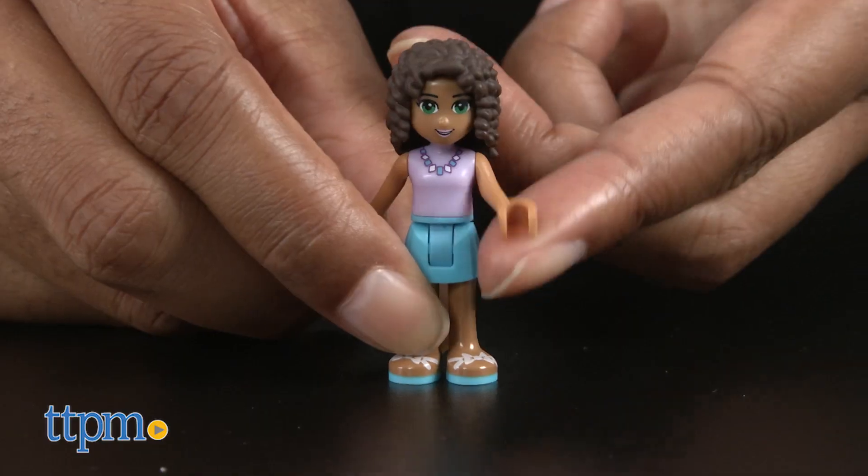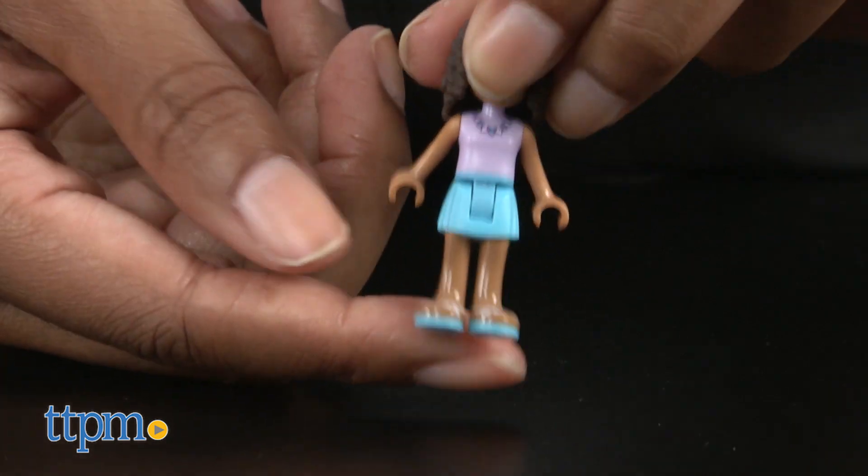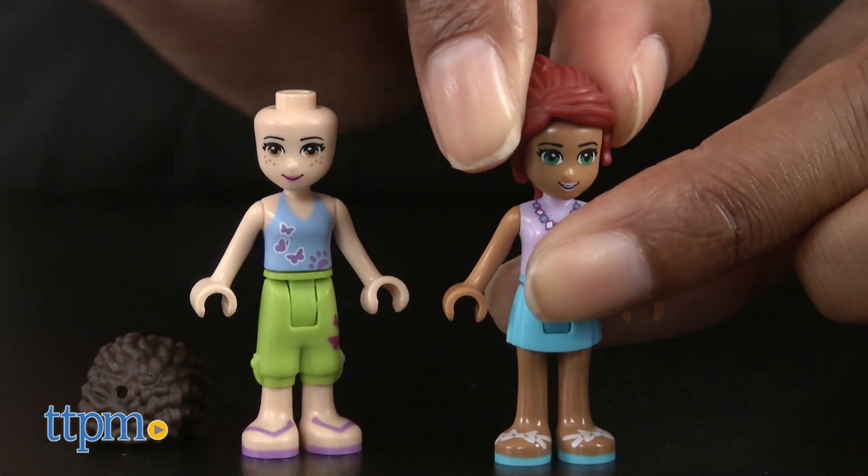Andrea's and Mia's head, arms and legs move and you can pop in different hair accessories and even mix and match their hair.